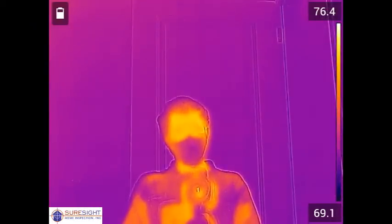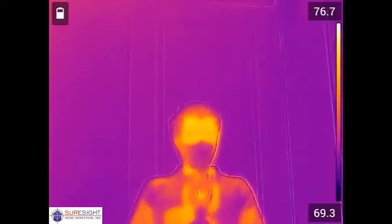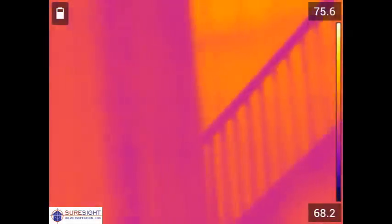This new camera has twice the resolution and over two times the sensitivity of our previous camera. That means we'll be able to find things that may have been hidden before and would likely be hidden with many of the cheaper cameras coming onto the market.